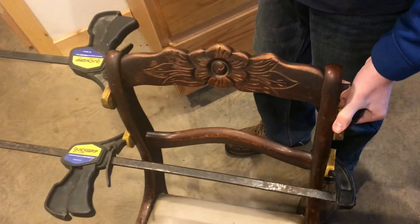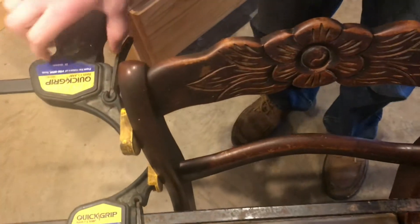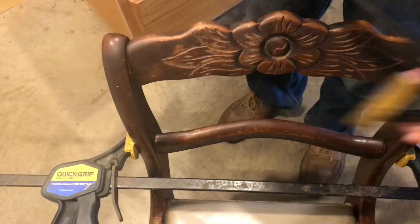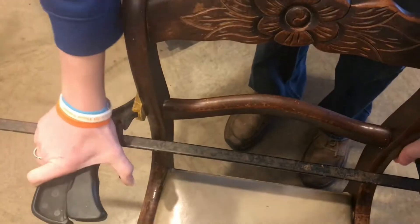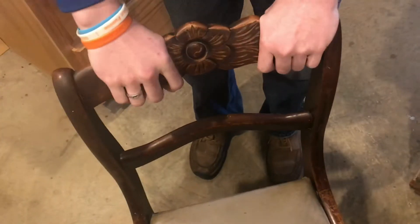Now that we have all the clamps on and it's sat overnight — actually a few days, we kind of didn't have time to look at it — we can go ahead and take the clamps off. The chair is all back together and ready for more use.